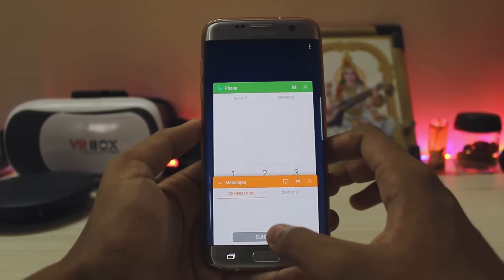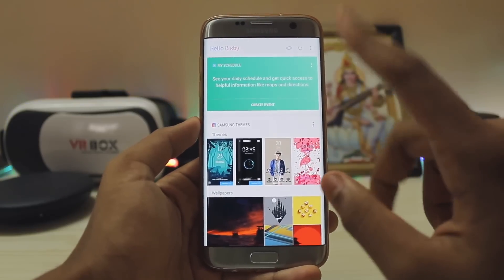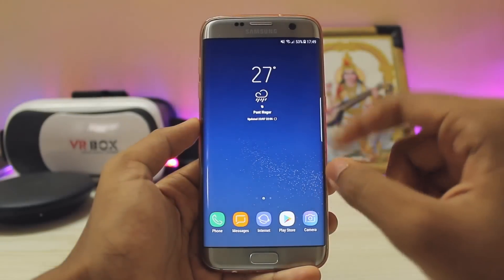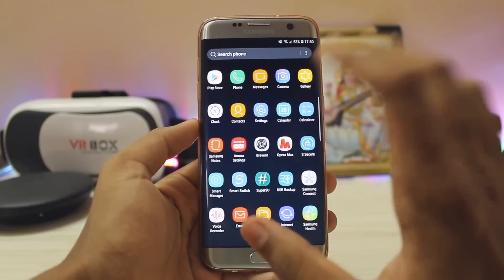Apps just open insanely fast — as you can see you can just tap it and it's ready to open just like that. If I close it, tap it, it opens. There is no Bixby Voice, so if you want to enable Bixby Voice you can follow my quick video by pressing the I button on the top. But there is Bixby Vision and all other goodies from the Galaxy S8.